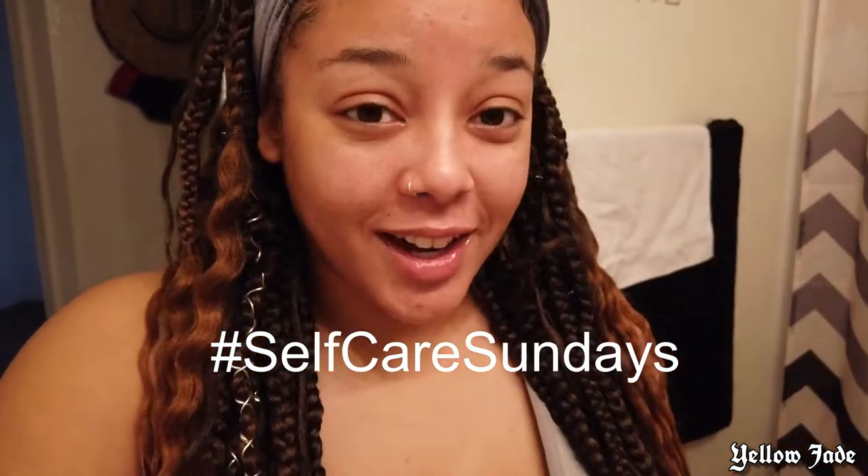Hello guys! That was a really weird intro. I'm coming at you with a little bit of a different video. I've never done this, but I am going to start doing this series called Self-Care Sundays. I feel like it's really good content for my subscribers out there that don't wear wigs. You guys could still come on channel and still learn some stuff and relate to something that I'm doing.